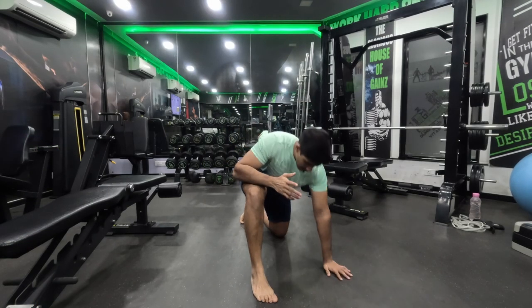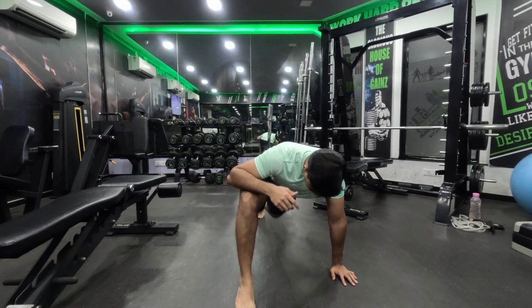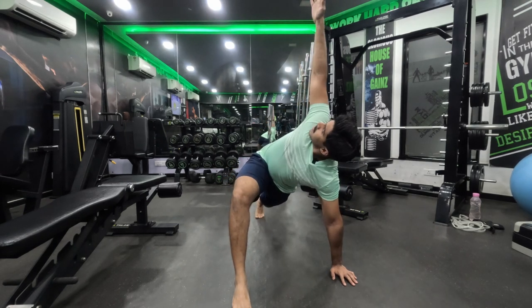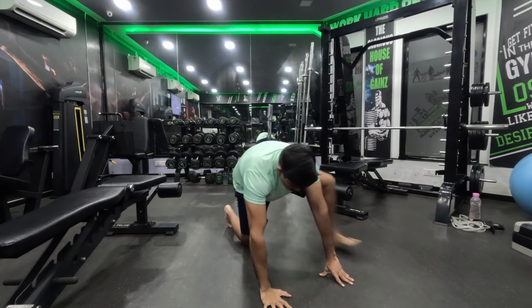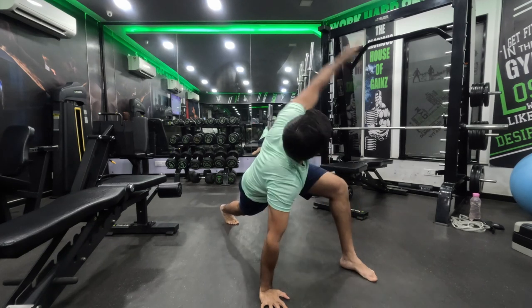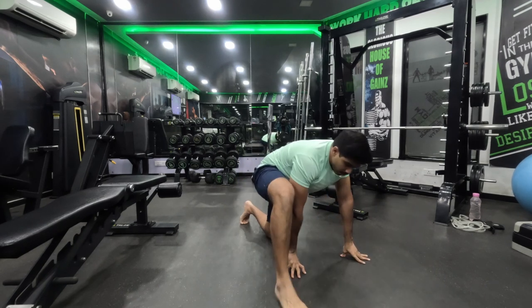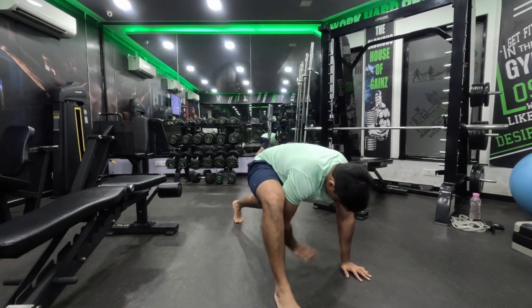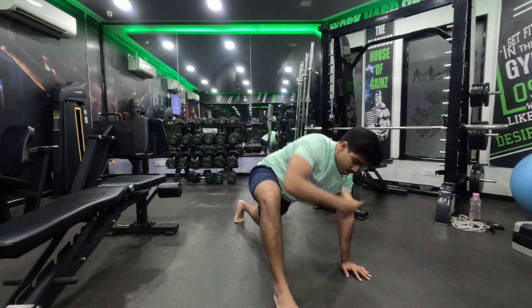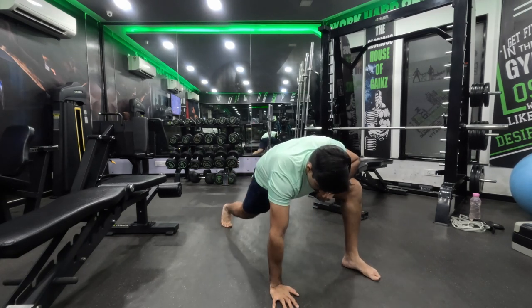For our first dynamic stretch, we are going to do the greatest stretch — the usual one. Four to five repetitions each side. We switch from one side to the other. If your legs are a bit sore because of the leg workout we have done recently, it is okay.